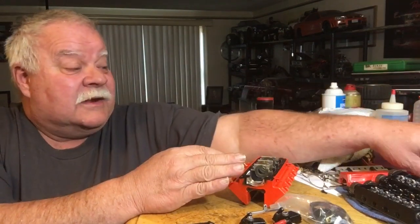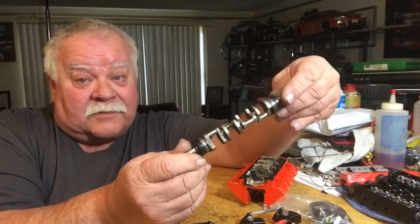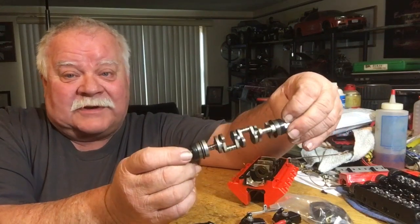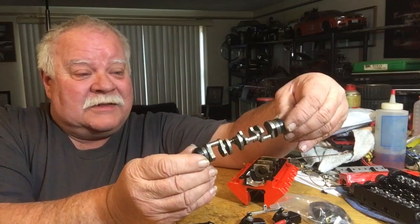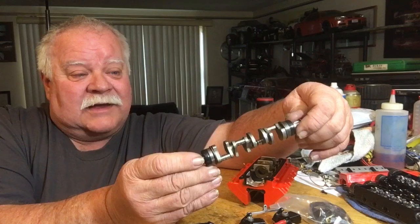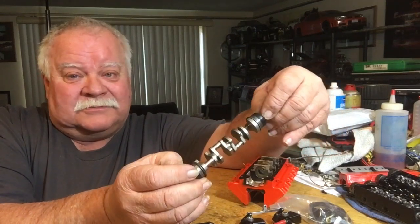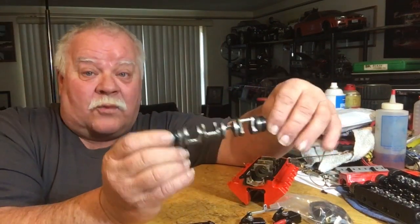My final thoughts: the crankshaft was virtually untouched. I thought first off the crankshaft was gonna break, but this thing blew up twice and the crankshaft is still in perfect condition. Hats off to Toyan engine on that one — they really stepped it up. They made a nice crankshaft that was not brittle, not flimsy. All the supports and the thing work well.